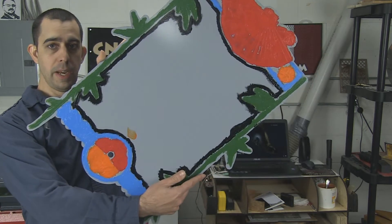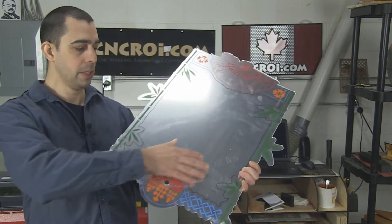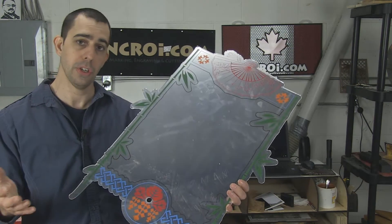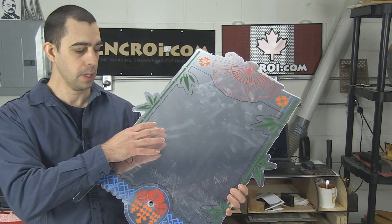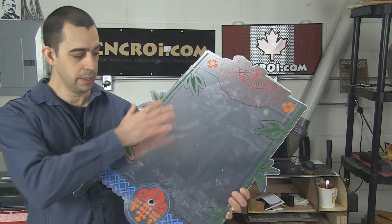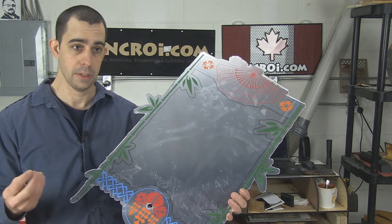You'll see in the back here all the paint filling. Now I left the protective coating on the acrylic because I want to protect it, but I want to show you what it looks like raw and in the shop here with all the lighting. When I take this off it's really, really bright because it's a perfect mirror.